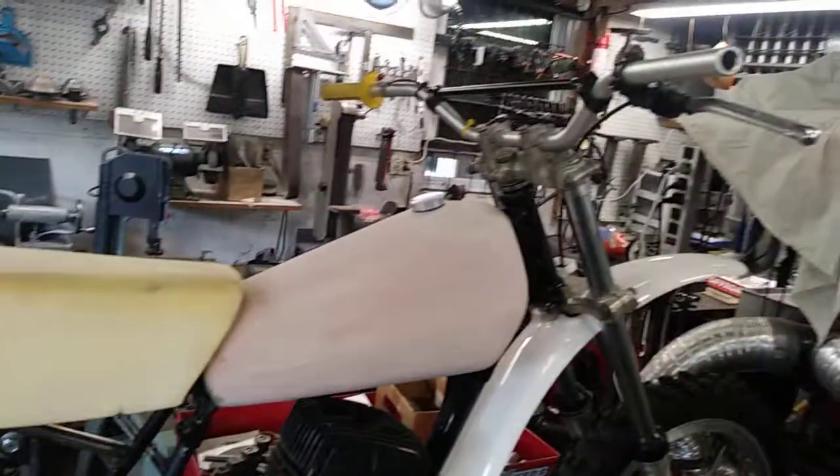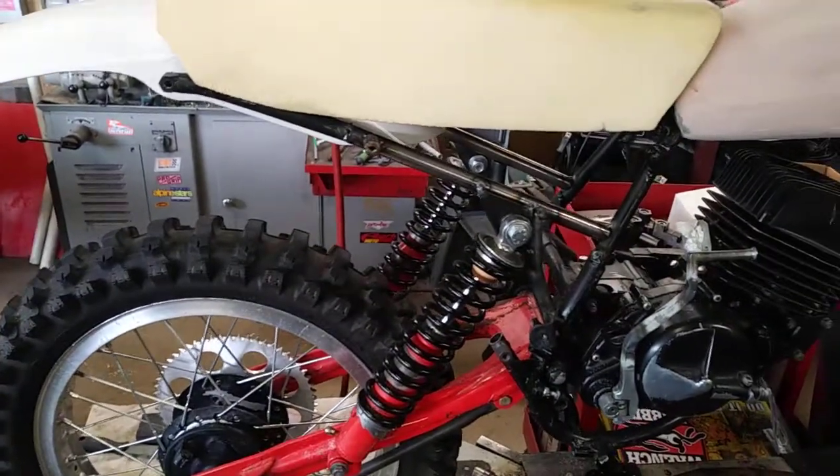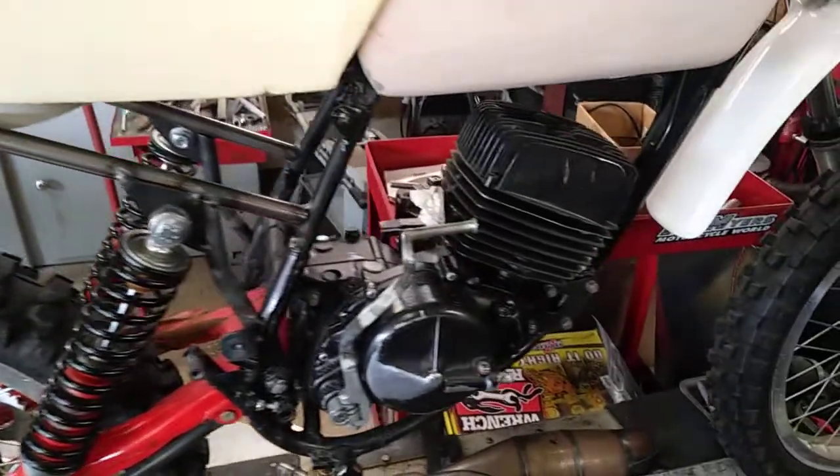Hey guys, Jim here working on the Amaran 125. This is how I go about building a custom pipe.